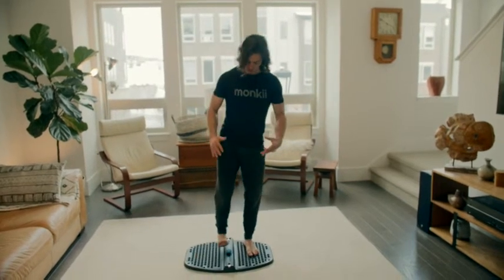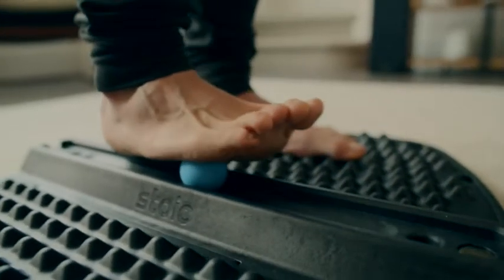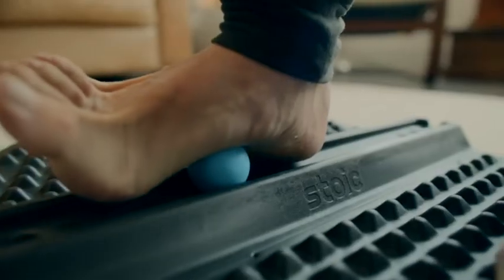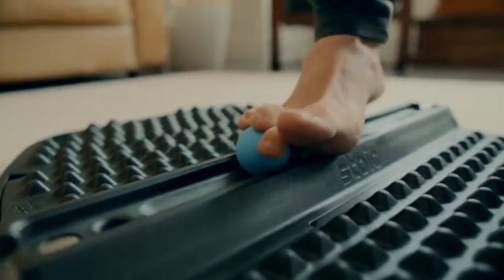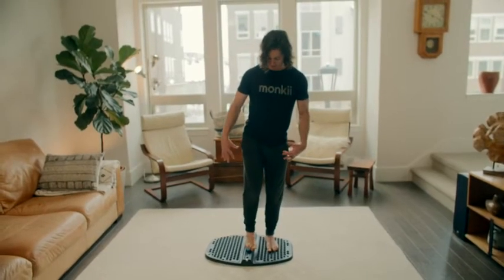What I like to do is make sure I'm massaging all the corners of my foot. I'll roll on the outside, I'll roll on the inside, and I'll kind of grab at it with my toes and almost massage that ball at the front of my foot while I'm grabbing with my toes — just trying to bring as much movement back to the foot.